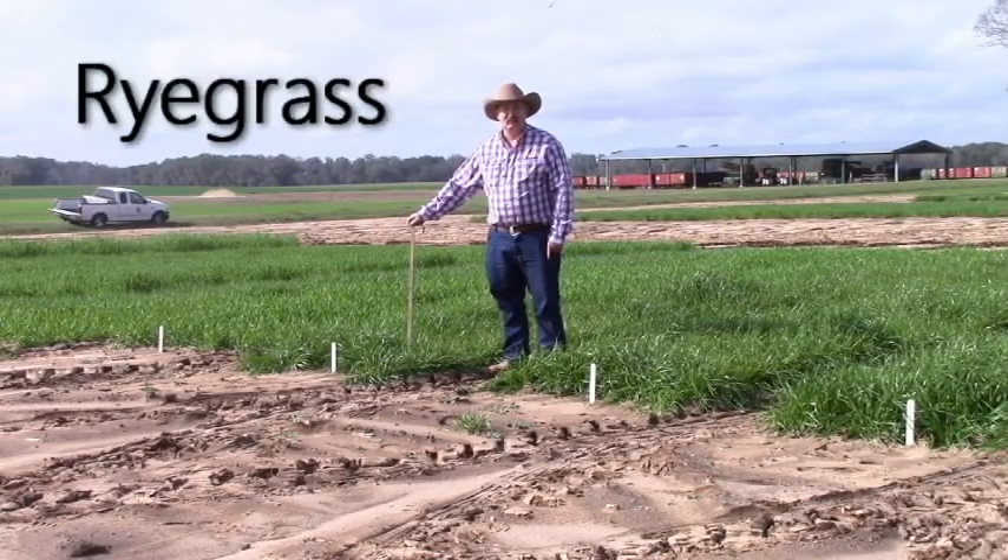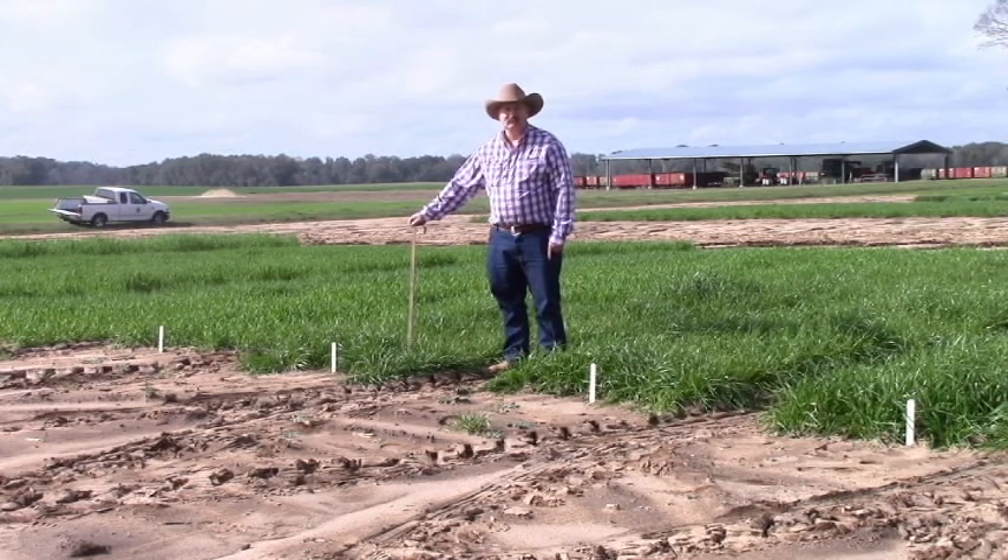Now we're going to look at ryegrass. One thing I want to start by saying is ryegrass typically runs about a month later in forage production than small grains. Whether it's overseeded on grass pastures or on cultivated land, you'll always get about a month delay in forage production when you go with just ryegrass alone. That's the reason why we recommend blending small grains and ryegrass for that long season period of forage production.